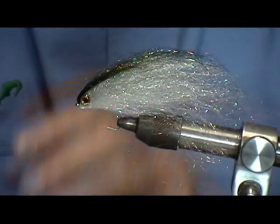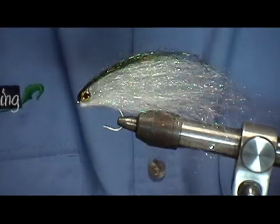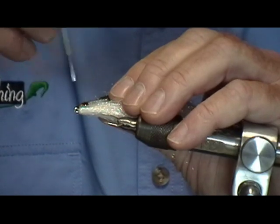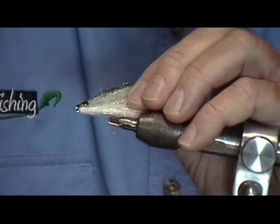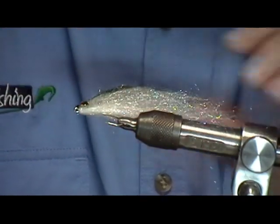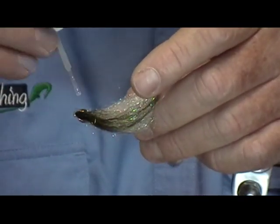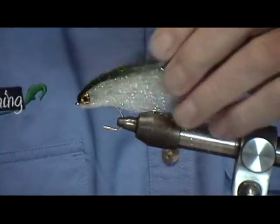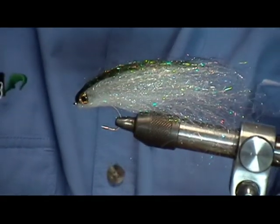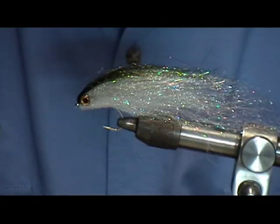I then go back and recoat it — put dabs on top of the eyes and let the glue filter down behind the eyes and all around them. You can coat the sides as well. This firms up the body and makes it very durable — you'd be amazed how many fish you can catch with one fly. The eyes are very important; a lot of times if you lose an eye the fish won't eat the fly. There's the finished diamond hair streamer — now let's see what it looks like in the water.